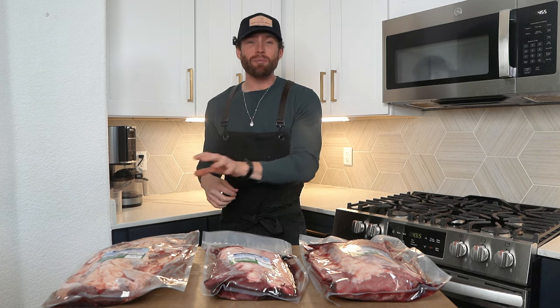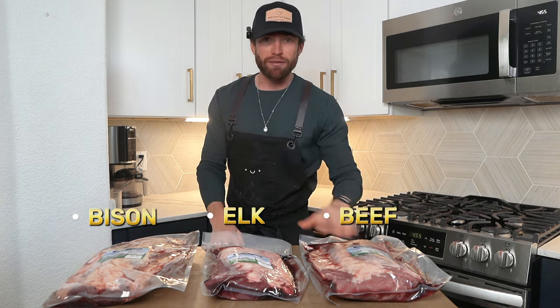Today we're breaking down three prime rib roasts. We have bison, we have elk, and we have beef. And at the end of this, I'm going to show you how to cook them. So let's get started.